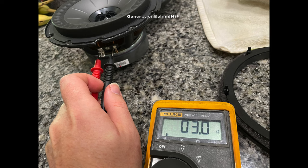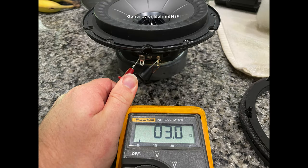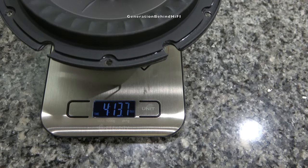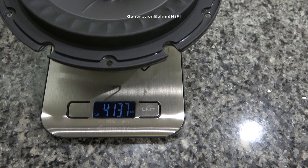Both the tweeter and mid-range driver had an impedance of 3 ohms when measured with a Fluke digital multimeter. On my scale, the Q350 driver came in at 4 pounds and 13.7 ounces. I'm not surprised by this because the Q350 has a pretty beefy motor structure for a speaker of this size.